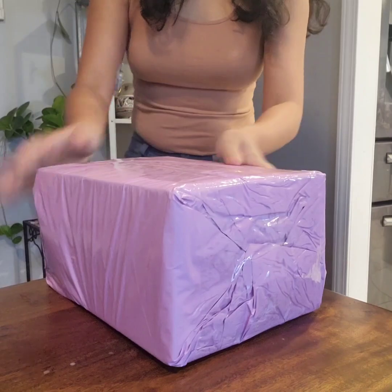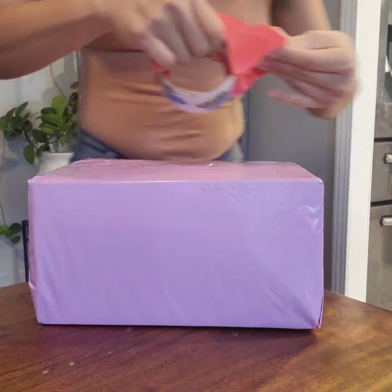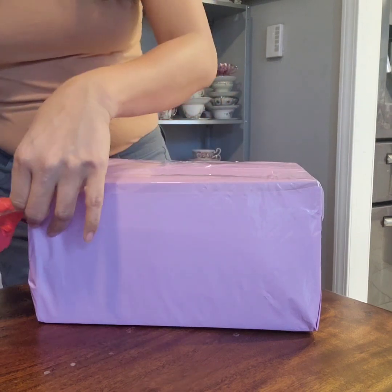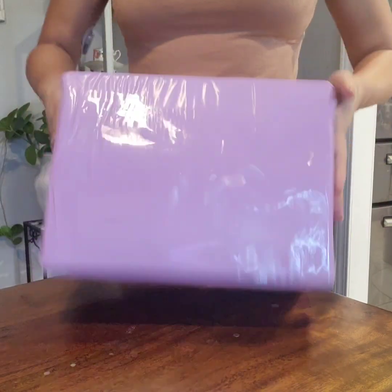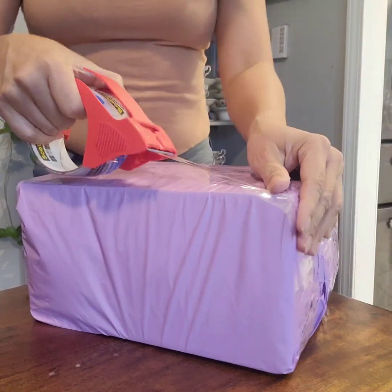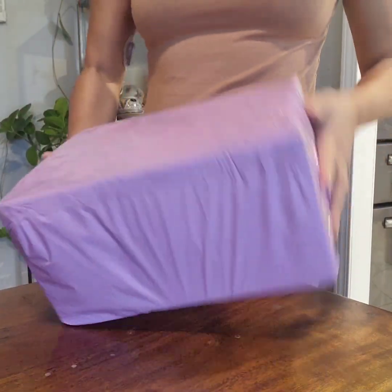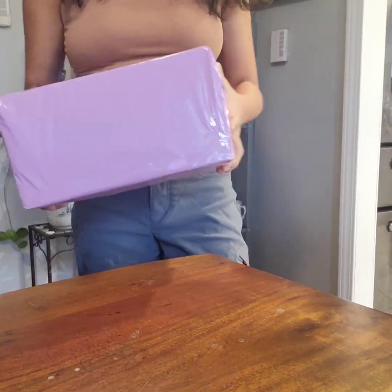I just want to protect this part, so I do this and then tuck it in and do the same thing on the other side. You use a lot of tape, but with some items you can try to save money. That is item number one — ready to go.